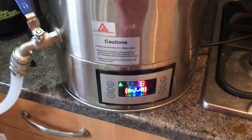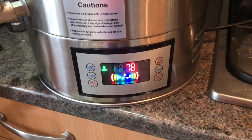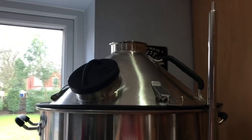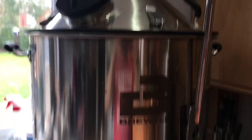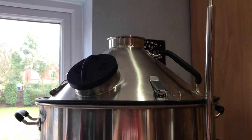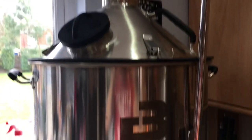The mash is finished, the sparge water is up to temperature — we're at 78 degrees. Time to get the steam hat off, and yeah, time for the fun bit: lift the malt pipe up. We'll get that done and we'll start sparging.